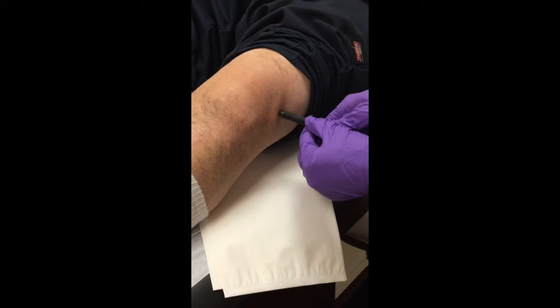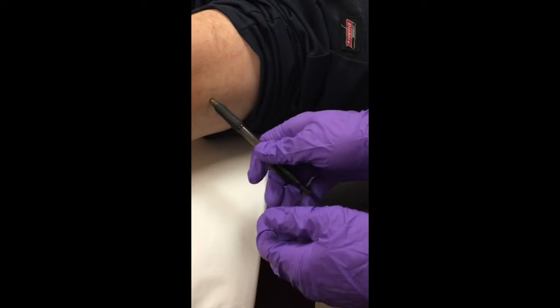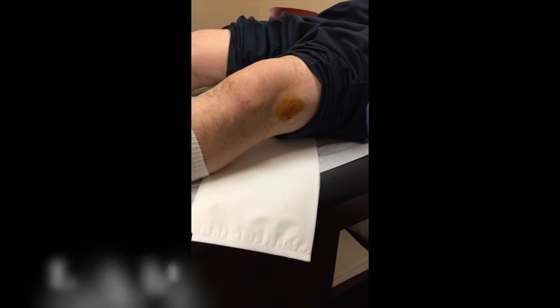You mark that spot with a pen like so, and then we wipe him down with alcohol and betadine. Now that we have him prepped up with alcohol and betadine, we're going to take our local anesthetic.